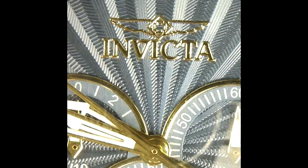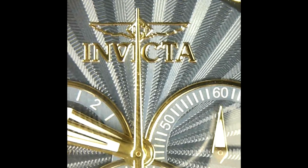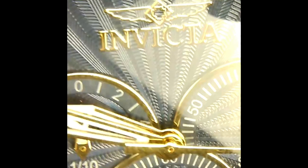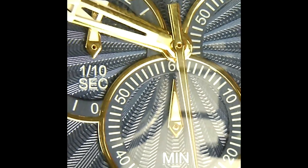Here we are under the microscope. We've got the Invicta logo up top and that guilloche-inspired dial on this pocket watch. We've got our constant running seconds, your 60-minute register, and your tenth of a second over here. The edges almost have a tinted look, but I think that's just the way the light is hitting it. All the chronograph sub-dials are here, along with all the gold accenting on the hour markers.